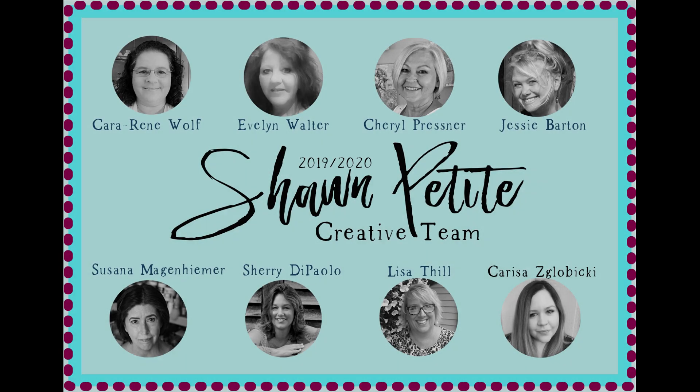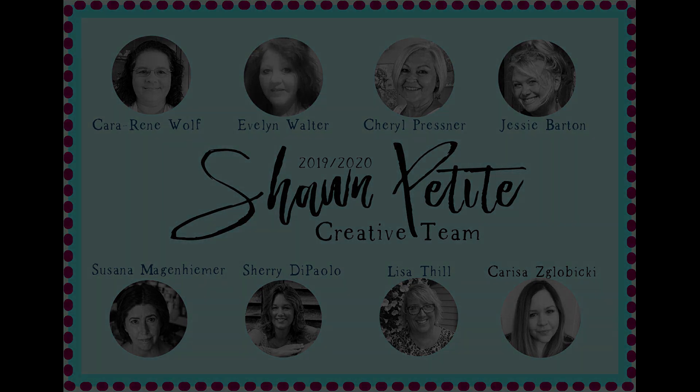Hi everyone, it's Lisa. I'm here for Shawn Petit on her creative design team, creating a piece for Valentine's Day.